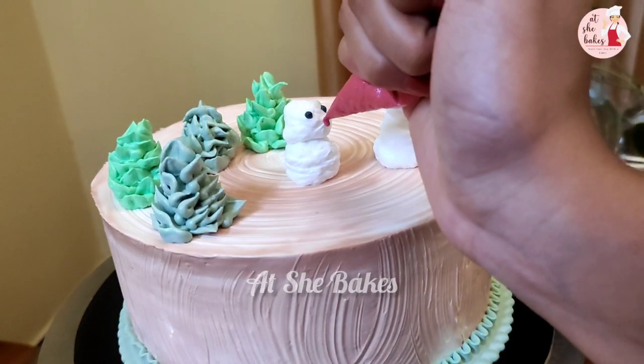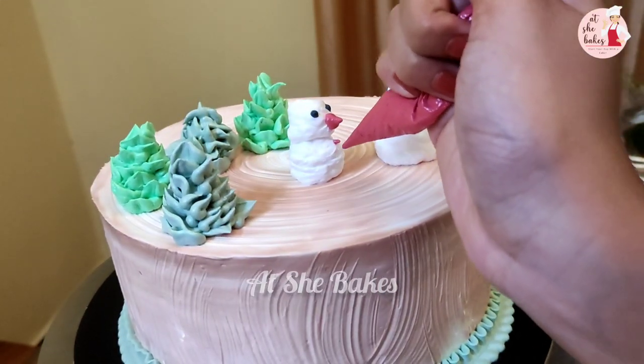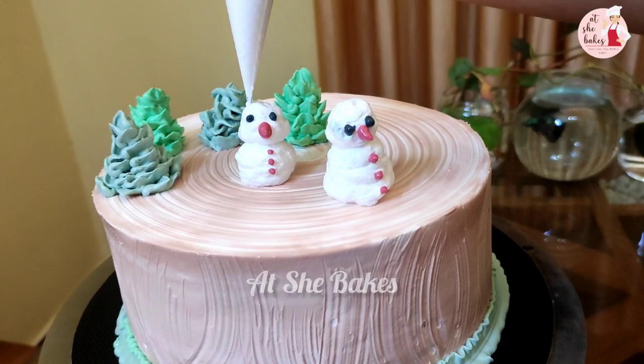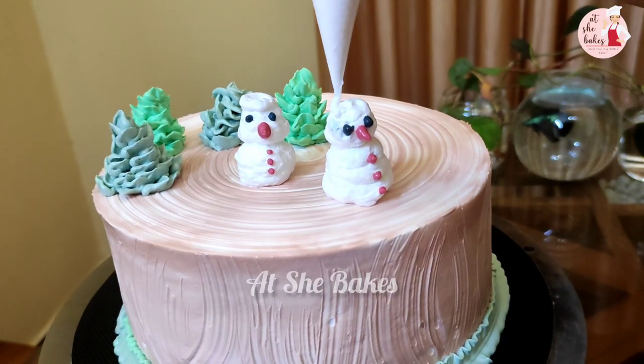I use the eye potion as a black color. You can use the eye potion as a black color. This is a cute color for Christmas.